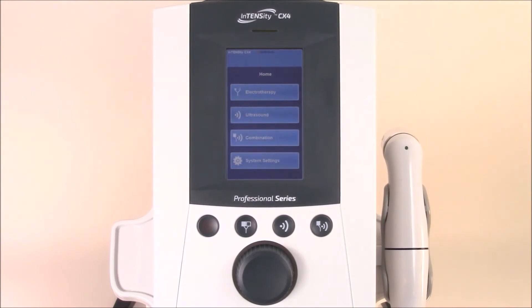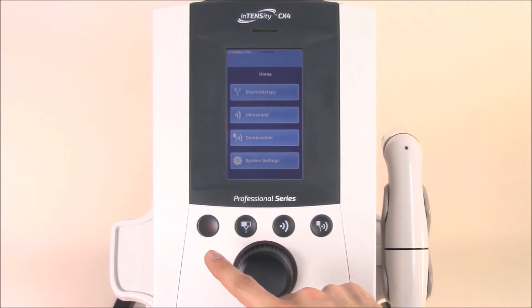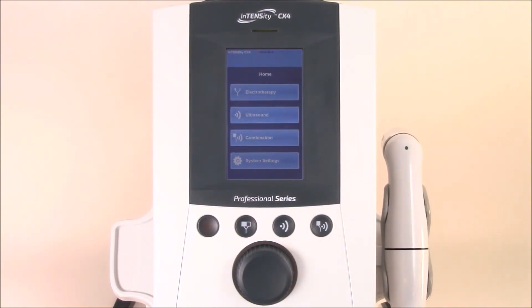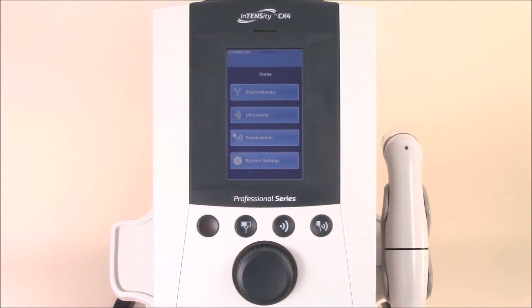Before we jump in and use the intuitive touch screen, let's look at the user quick access buttons below. Here you'll find the electrotherapy button, ultrasound button, and the electrotherapy and ultrasound combo button. You'll also find the stop button here. You can quickly access each of these by selecting the button.